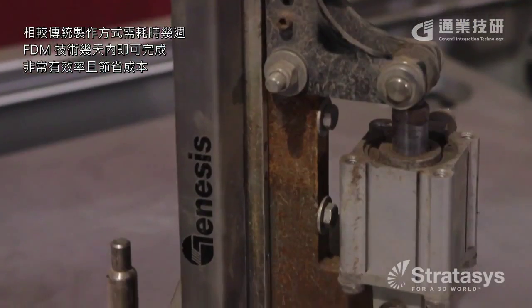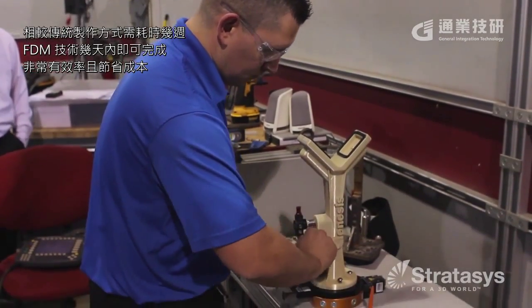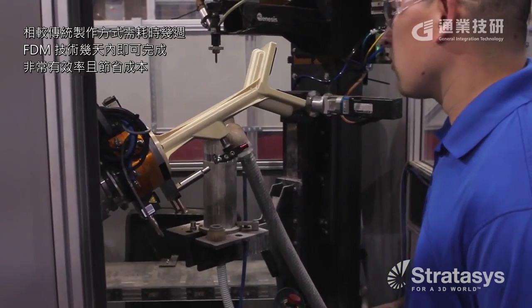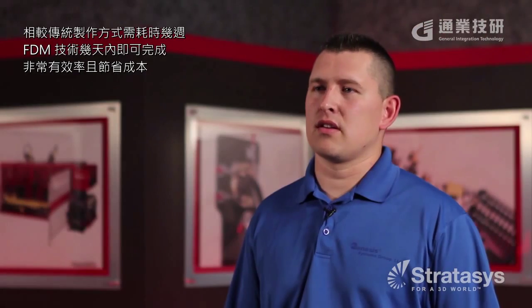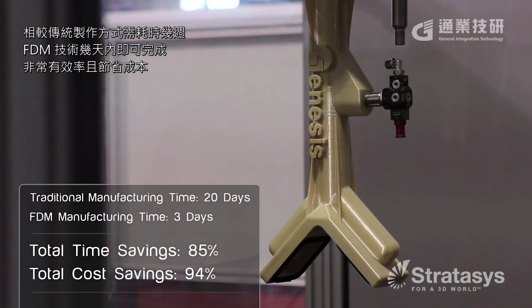Normally it would take weeks to get parts manufactured or made. With the FDM gripper, you can have a new end of arm tool complete and bolted up to the robot within a day or so. There's quite a bit of cost savings as well as time savings.